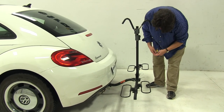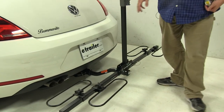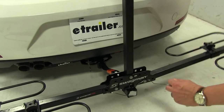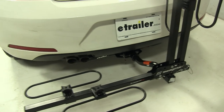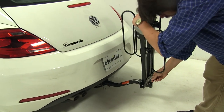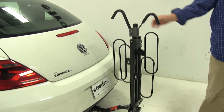Our final position is the suitcase position. That's when we fold up both arms with the wheel trays by loosening up the pins and reinserting them. This is primarily for storage when you're finished using it, so you can put it in your garage.